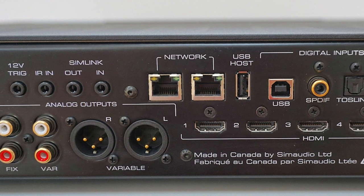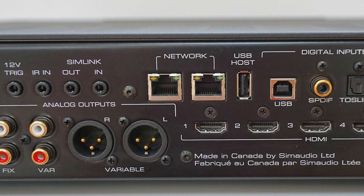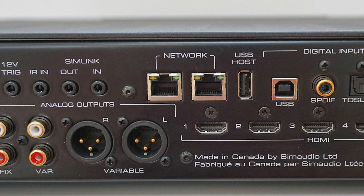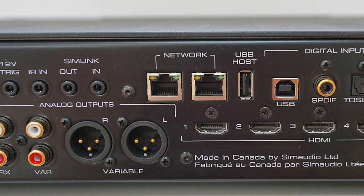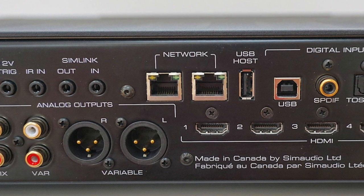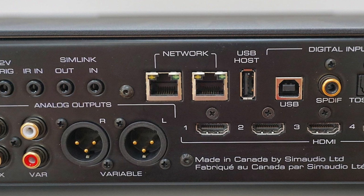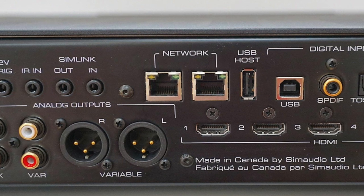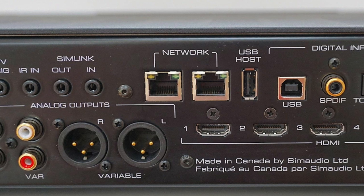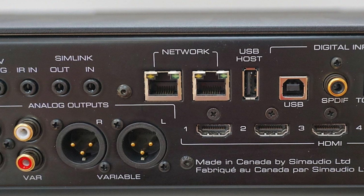There's also a USB host socket to attach a thumb drive — the content information for that drive is listed on the associated app, which I'll get to in a second. There's also a healthy supply of HDMI inputs for smart TV and Blu-ray use, turning the 390 into a two-channel AV amplifier. The HDMI sockets are fully isolated and 4K compatible. The 390 itself is Roon ready and has facilities such as Tidal.